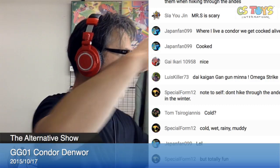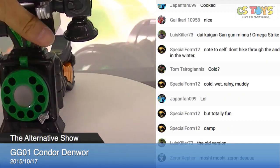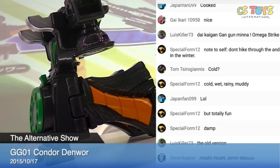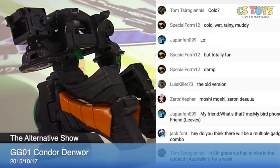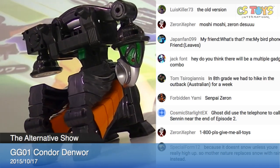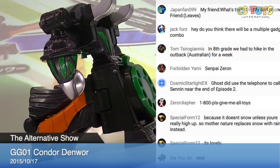Thank you very much. We will continue with more demonstrations after this — we have more Ghost items, so don't go away. I'll be back. I hope you enjoyed this demonstration as much as I did. The item was Ghost Gadget Series 01, the Kondo Denwa — I like the name! I'll be back. Thank you, guys. Bye!